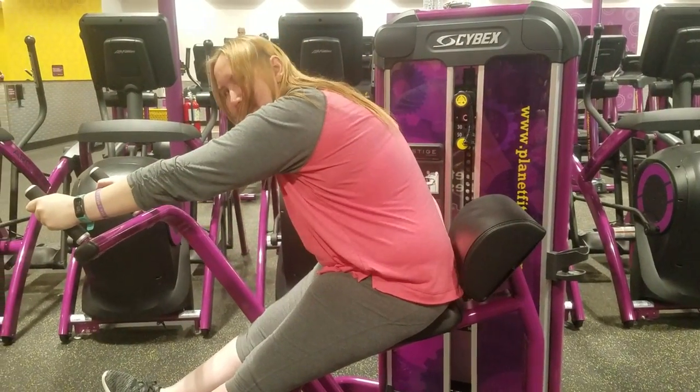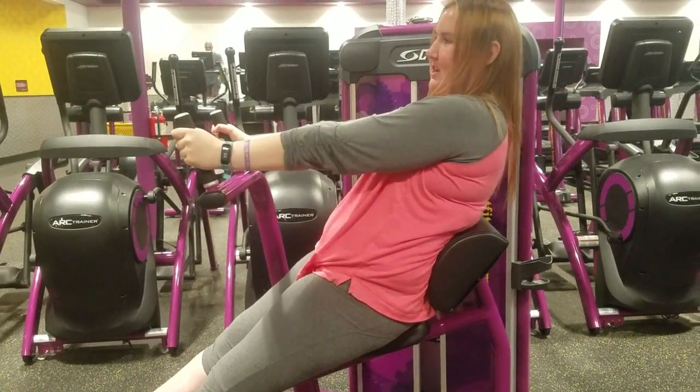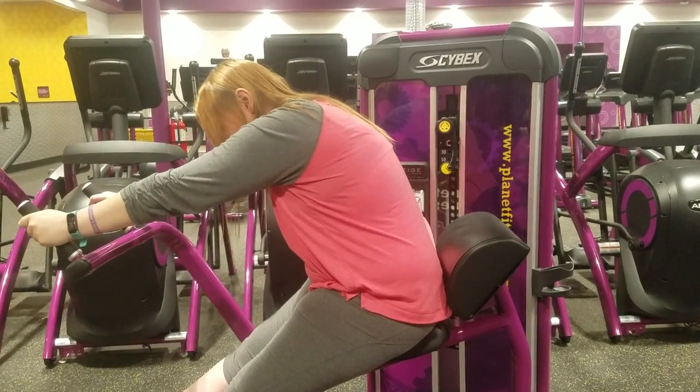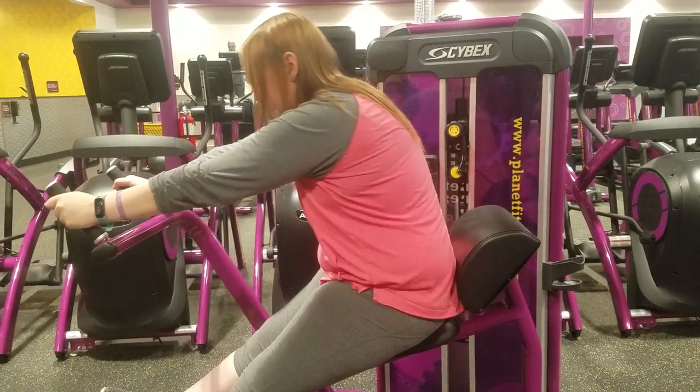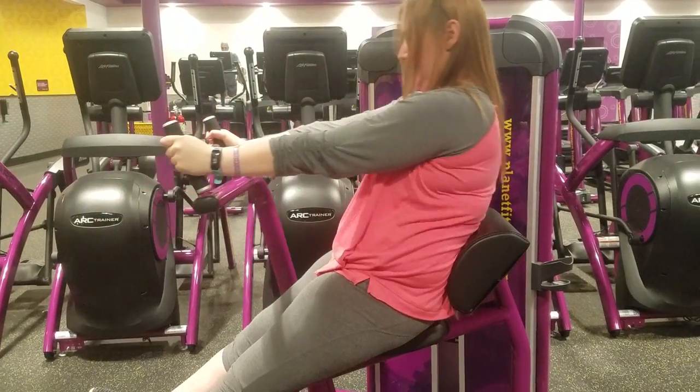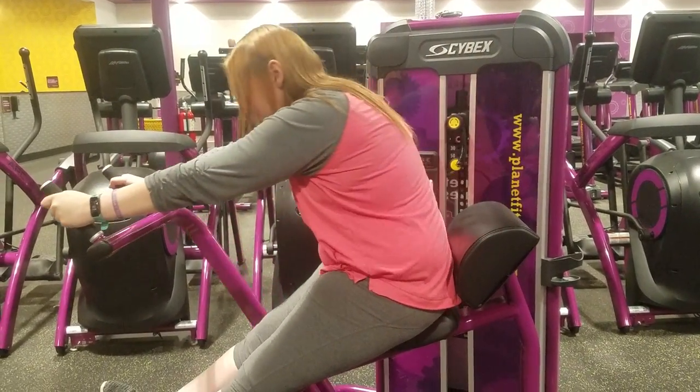But here is the proper way to do it, where you push with your abdominal muscles, since it's supposed to be working your abs. I was doing about 30 pounds, and I'm doing two sets of 15.